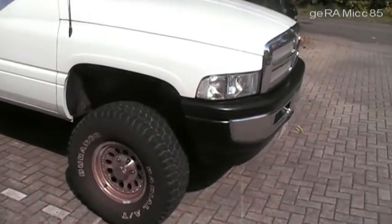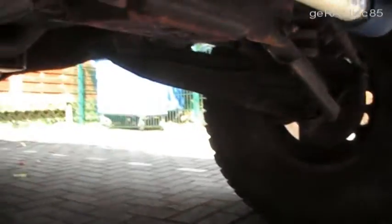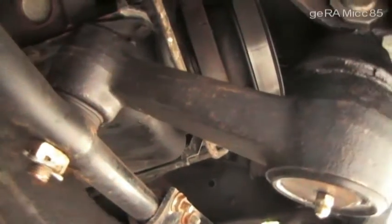Hi, this is Geramic85. I recently did a video on the steering problem of my 96 Dodge Ram 2WD. Thank you RTT2083 for your comment — you are suggesting drop down pitman and idler arms, but in this video I would like to show you why I don't think that would work.